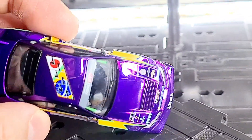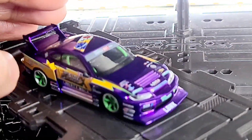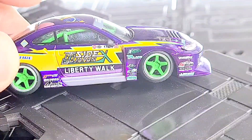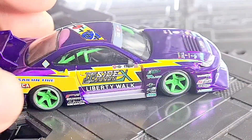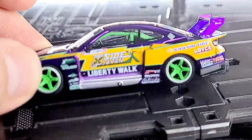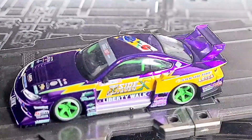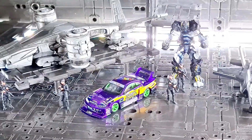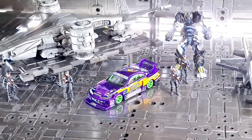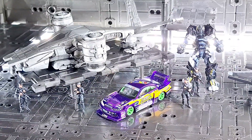You can see myself reflected in there — it looks amazing with all these sponsors and tags of everyone related to this vehicle. I'll go into this in great detail. If you're into diecast cars and transformers, please do consider subscribing to my channel, thank you.